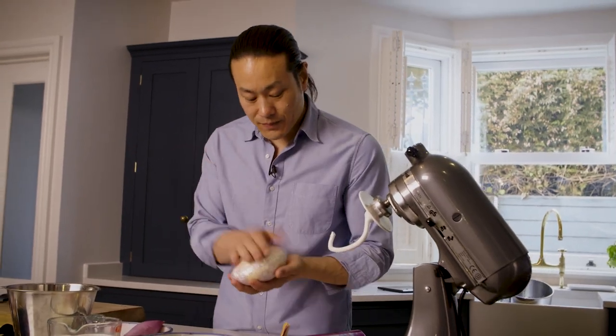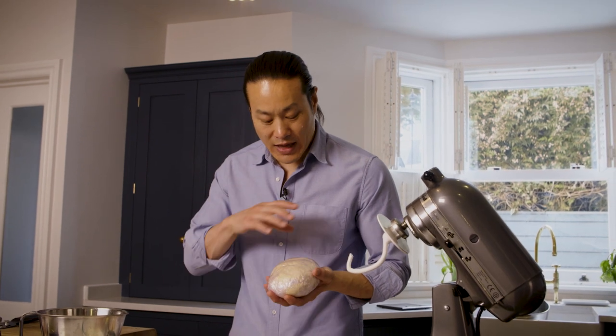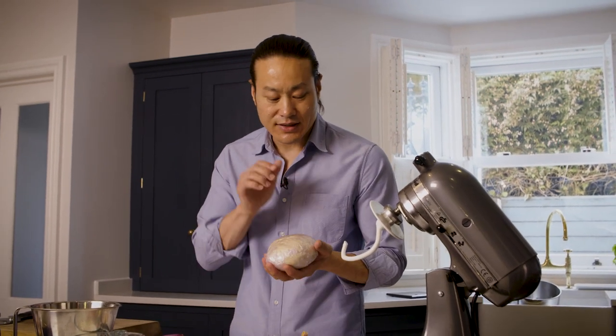So I've kneaded the dough until it's nice and smooth and it's come together and it's got a nice elastic feel to it. While the orecchiette dough is resting, I'm going to make the sauce for the pasta — a chicken velouté, which is a white chicken sauce.